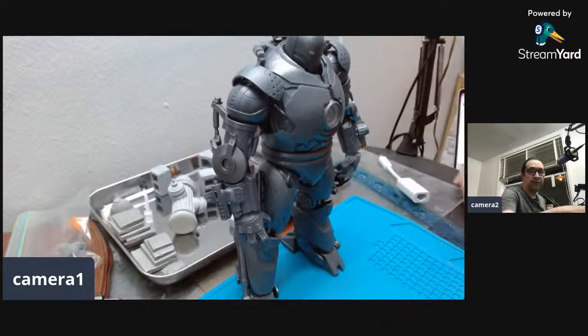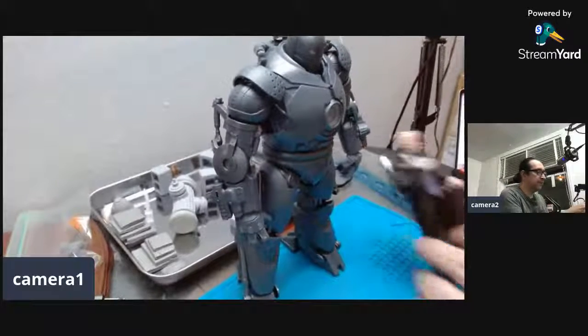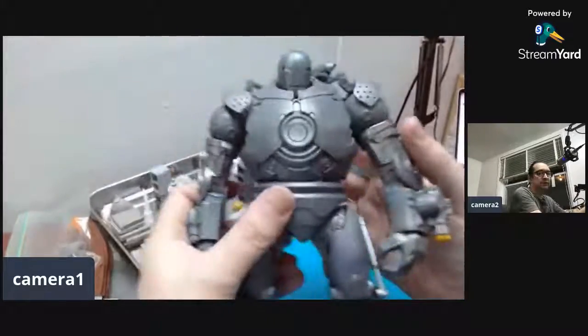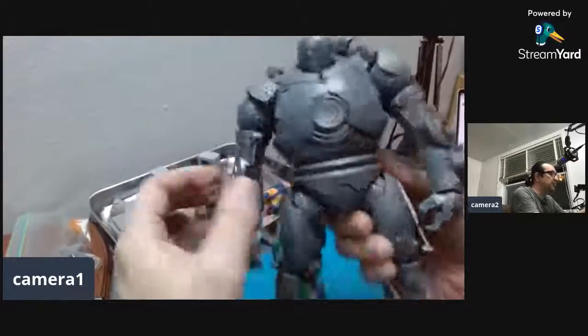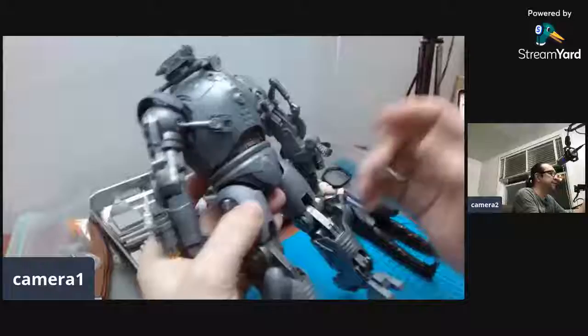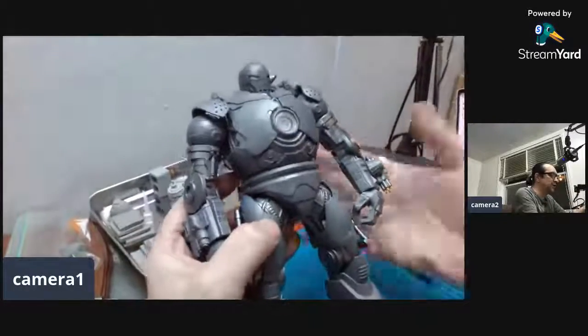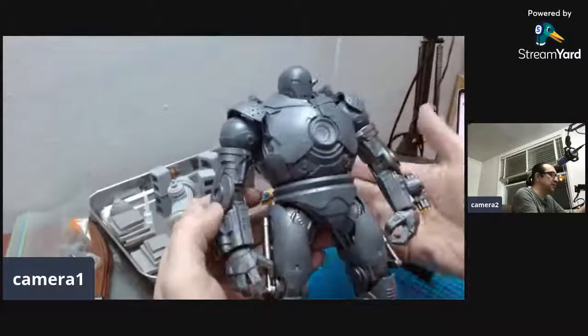So I got the Iron Monger — it's a really awesome figure. I just wanted to share a little bit about it. I think it's an amazing figure for a Marvel Legends figure. You can see right here it is a really good representation of the Iron Monger, one of my favorite Iron Man suits. The Iron Monger suit looks pretty awesome, you gotta admit.